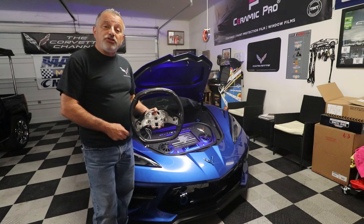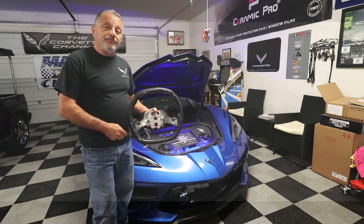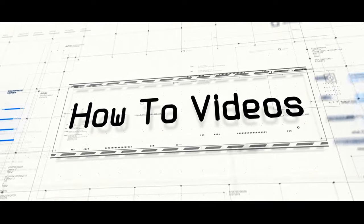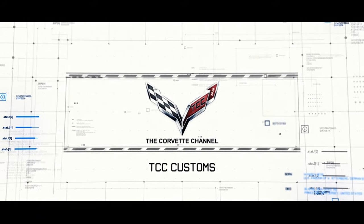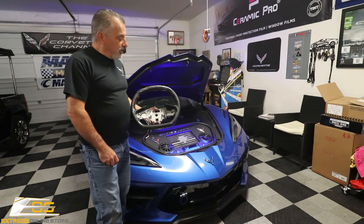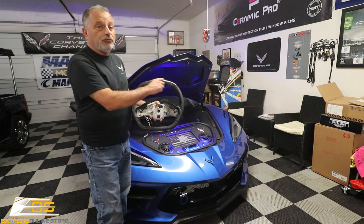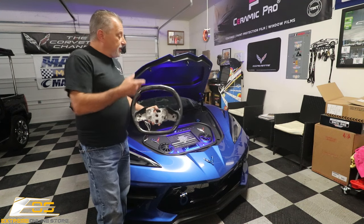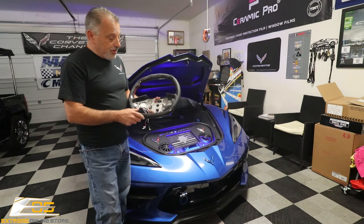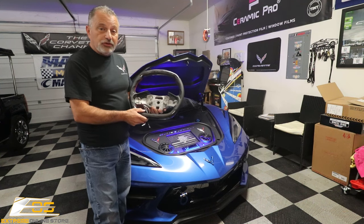Today we're going to be installing a digital carbon-fiber steering wheel in this C8 Corvette. My name is Scott and today we are going to be installing this beautiful carbon-fiber-with-digital-readout steering wheel. I want to go ahead and show you what it looks like before we get started.